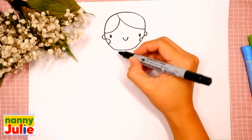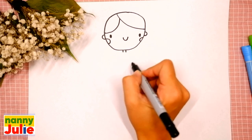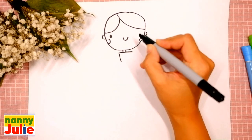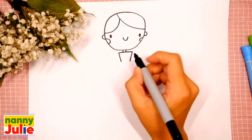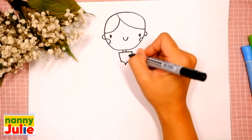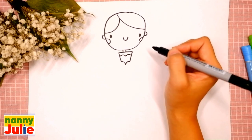Now let's draw the neck — we're gonna draw two short lines underneath the head, the first and the second. Then let's draw the top of her dress: draw a horizontal line underneath the neck, then two diagonal lines, the first and the second, and connect with two curves, the first and the second.